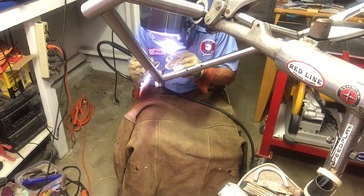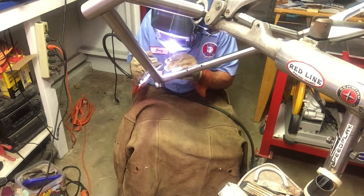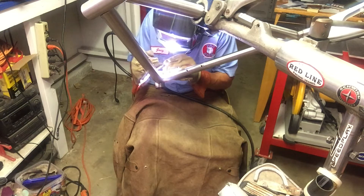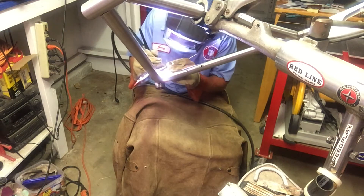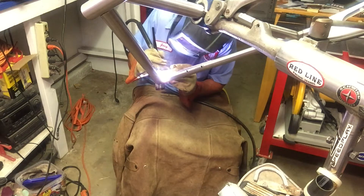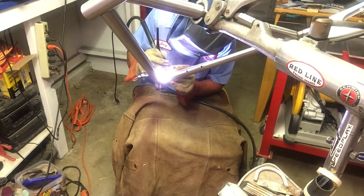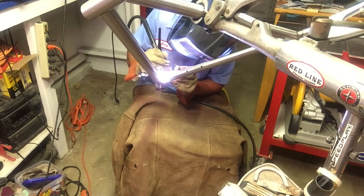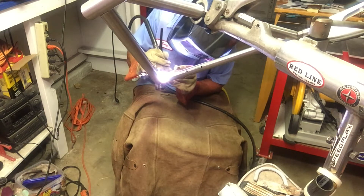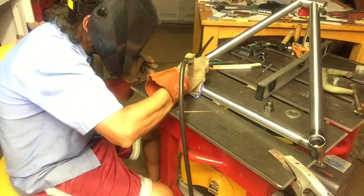I've seen quite a few people put the frame in a park stand once it's tacked up and weld it like I'm doing here. I think it might work well if you had the complete frame together, but personally I never got super comfortable welding in that manner. I kind of went back and found it a little easier to weld it up on my table. I might tweak the stand height and experiment with it another time. Here I'm just switching out my tungsten and cleaning it on the little copper piece.